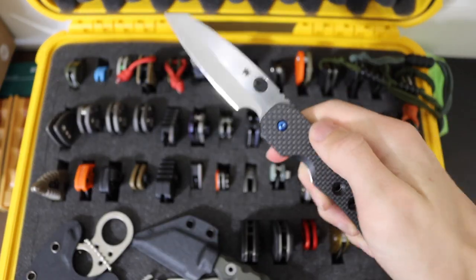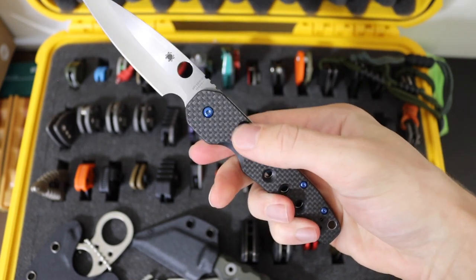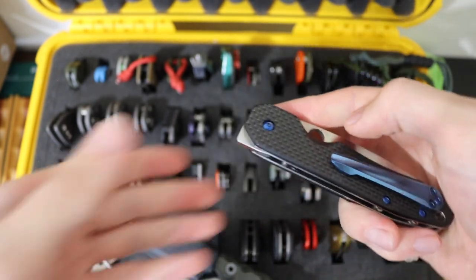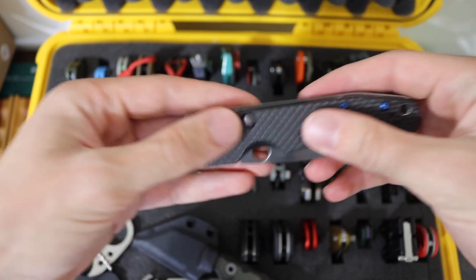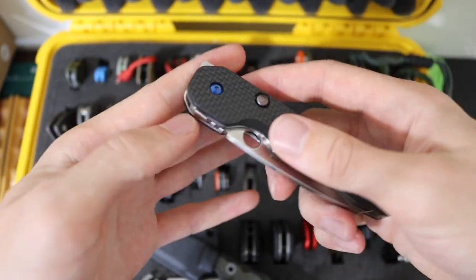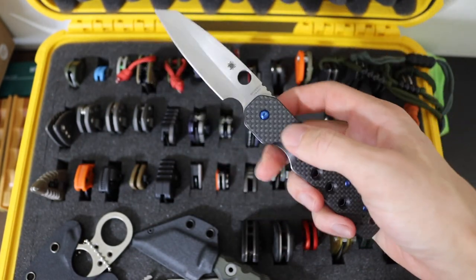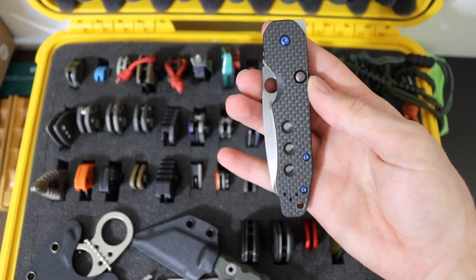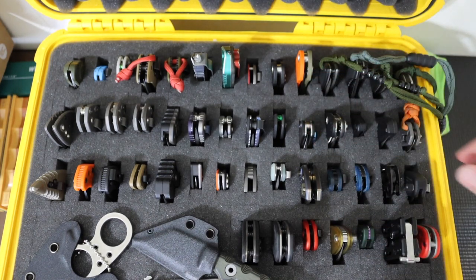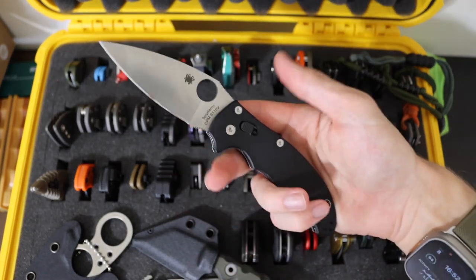Jumping into the last of the Spydercos, we have the Spyderco Smock, and this one's been lightly modified by me. I changed up the clip, and I changed up the lock bar button to be specific. I gave it a nice splash of blue, so it has that black and blue aesthetic that I think makes it very well rounded. Overall the Smock is a really sweet blade to EDC, and it's probably the most pocket-friendly of all my Spydercos.